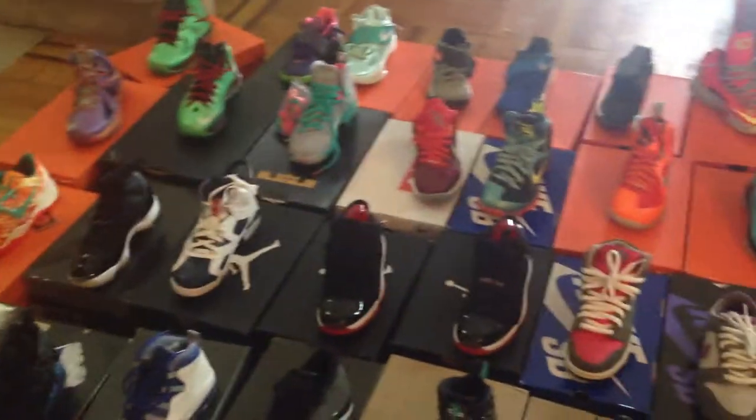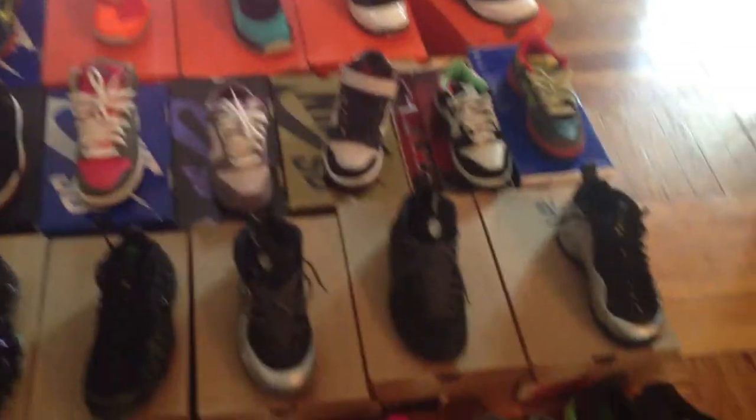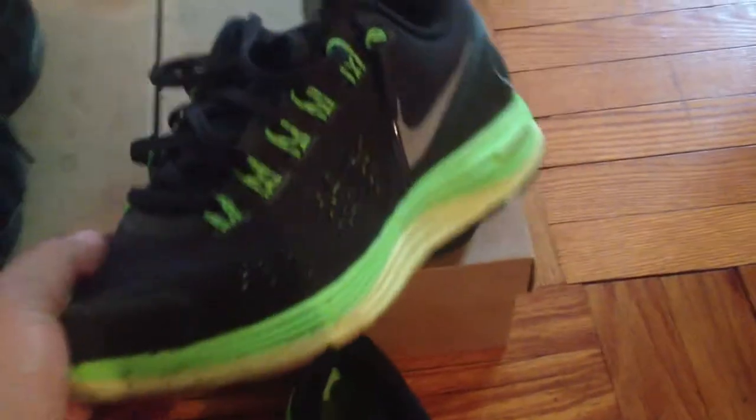Alright, what's up guys? Here's the update to my collection. Starting off with the OD heat in my collection, some Lunar Glides.